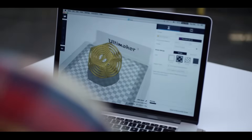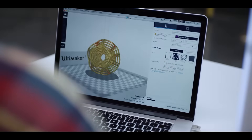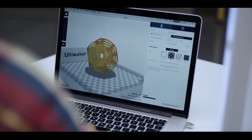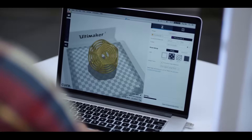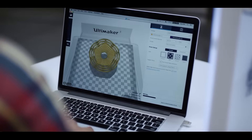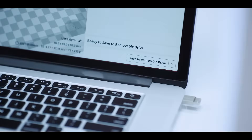To bring your 3D model to life, you'll need to prepare it for print using Cura, our free slicer software. You can either stick with the preset or tinker with the advanced settings. Through standalone printing, you can print directly from your PC or laptop via Wi-Fi or LAN connection.